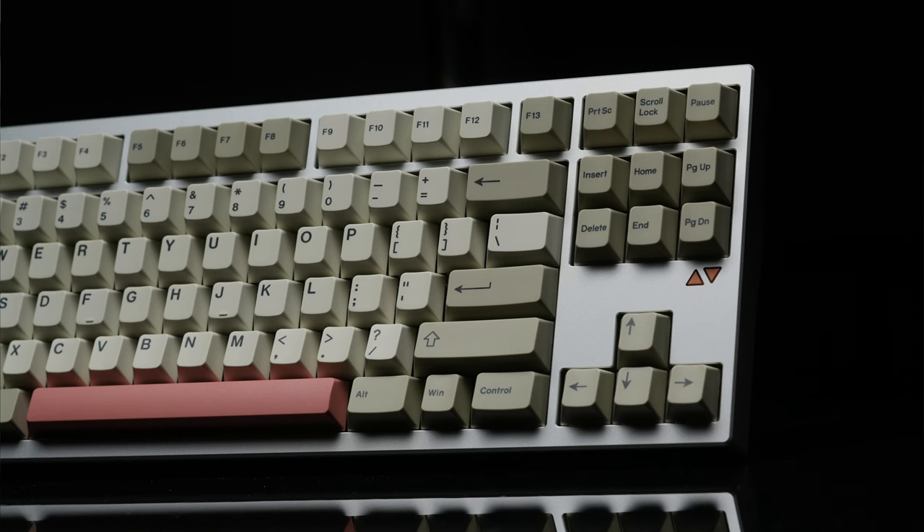CreateCubes is back at it again, this time with their take on a TKL. This is the LumenKey 80, and it puts the built-in pre-built. So let's take a look right after you smash that like button.